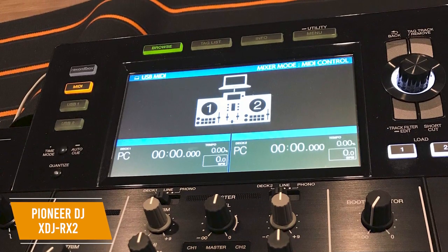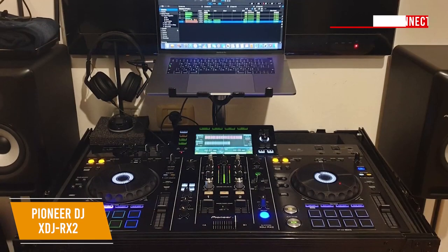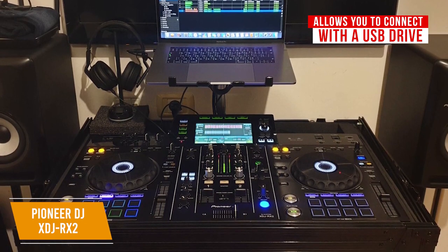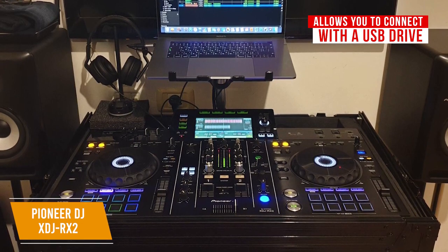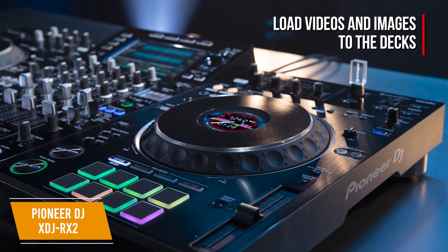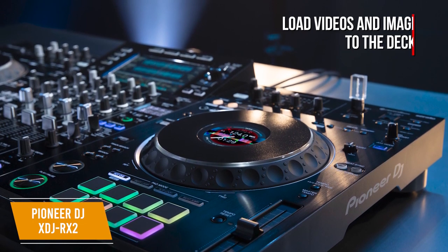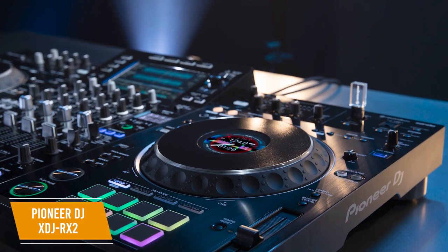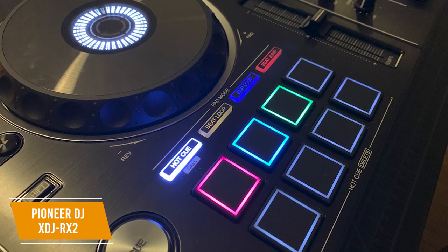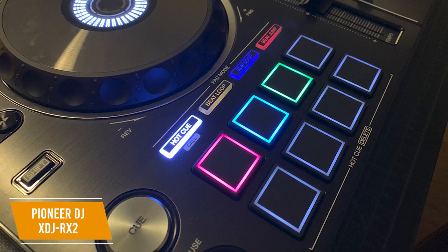It comes equipped with sound color effects and beat effects for loads of creativity when mixing tracks. You can connect your music with a USB drive instead of using a laptop, but if you prefer a laptop, you can connect it directly and import your tracks to Rekordbox. Another cool feature is using Rekordbox Video to load videos and image files or stream live footage from a USB camera, then adding text overlays and effects in real-time. This controller has EQs and channel faders like those found on professional club mixers for precise, smooth mixes. There are 16 large multicolored tactile performance pads for hot cues, beat loop, slip loop, and singular or continuous beat jump.